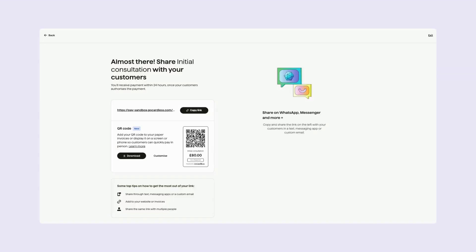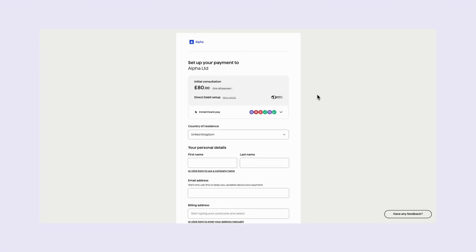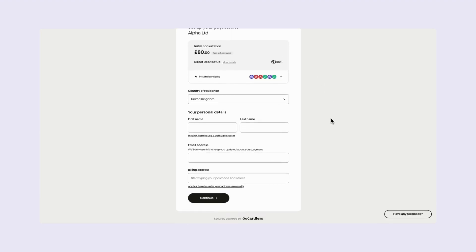To preview the payment request page Anisha will see, simply paste the payment link into your browser. This is the form she'll need to complete to authorize you to collect the instant payment, plus any future payments.